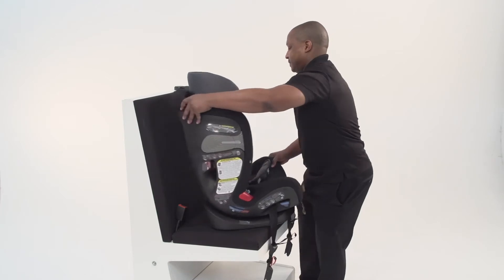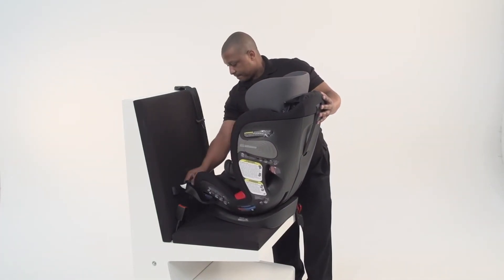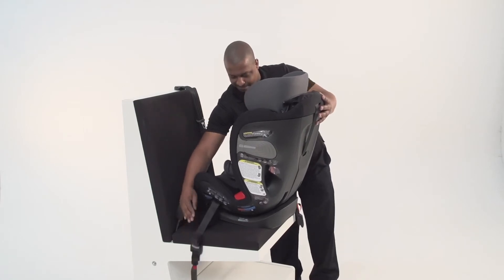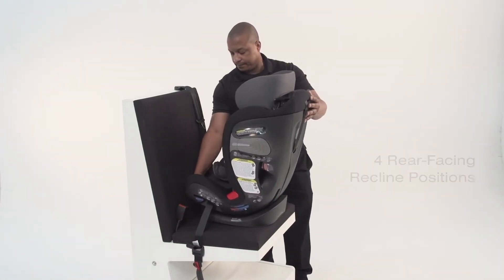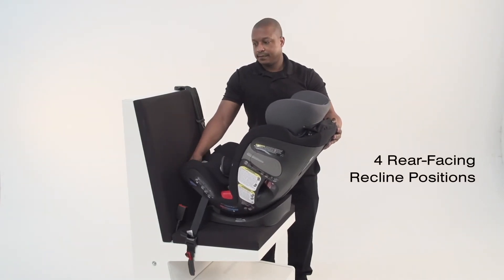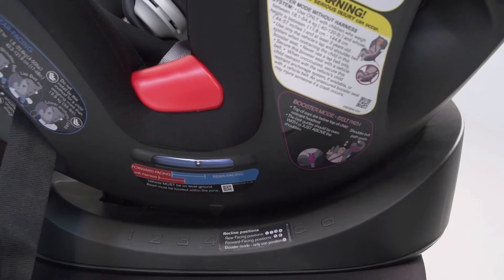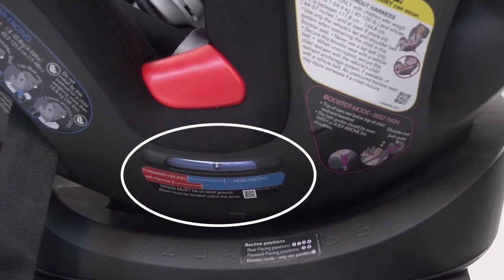Place the car seat rear-facing on your vehicle seat. There are four rear-facing recline positions available. Check the level indicator and adjust the car seat to one of these four positions. The recline ball should be positioned in the blue zone for rear-facing use.